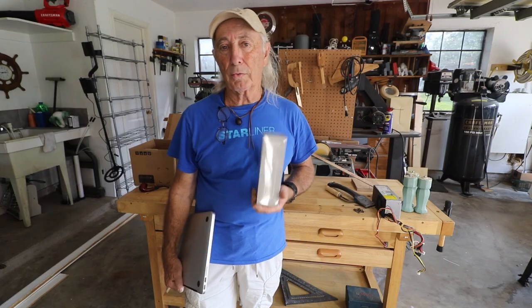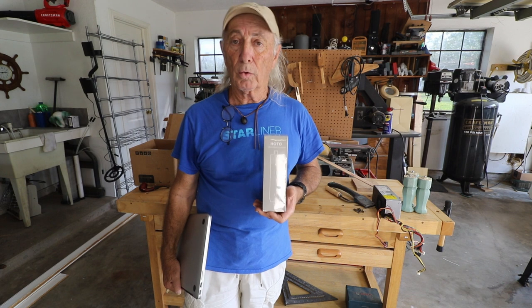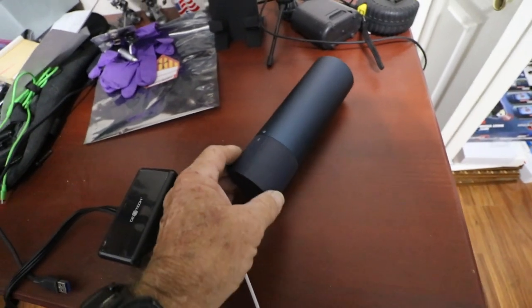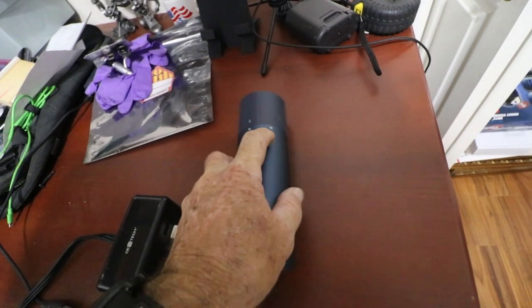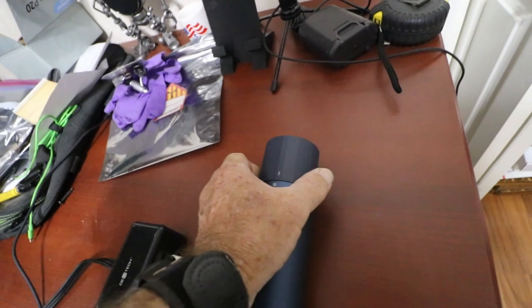It's 3.7 volt and rechargeable, and they tell me it's got some pretty cool features. We're going to find out because we're going to look at this thing, play with it, and review it today. To charge it, I've got the whole thing in its case right now. I'll open it up — there's a lock, and I guess we'll call that an unlock — so we turn this with one hand like that.